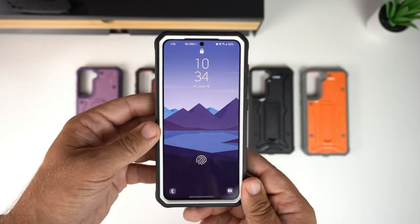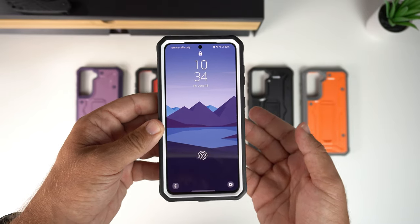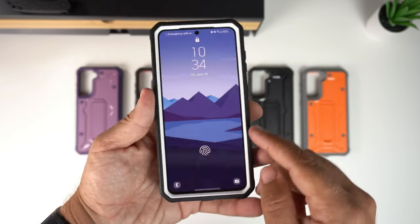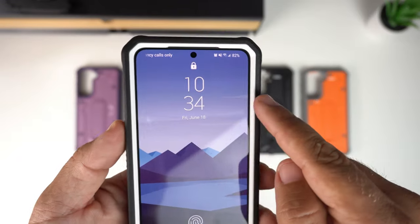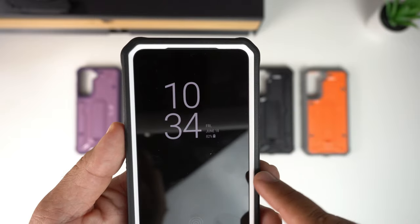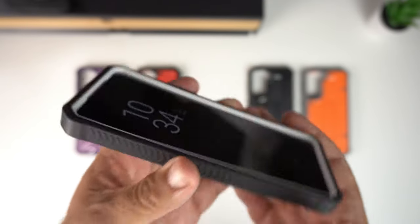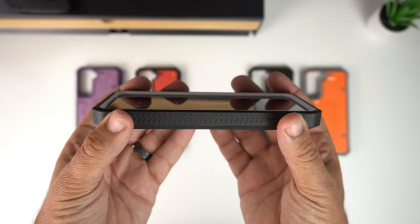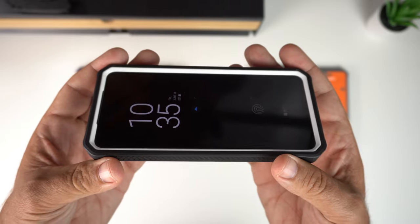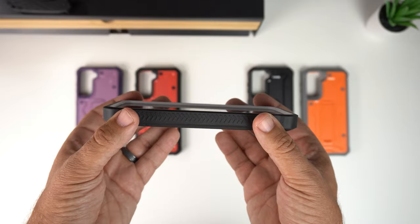This case does not have a built-in screen protector, which they point out on the Amazon listing and on the back of the packaging. You do get a nice two-tone look with a white border and black outer TPU section. On the front there are generous lips around the entire front of the device to protect the screen, and it is screen-protector-friendly.